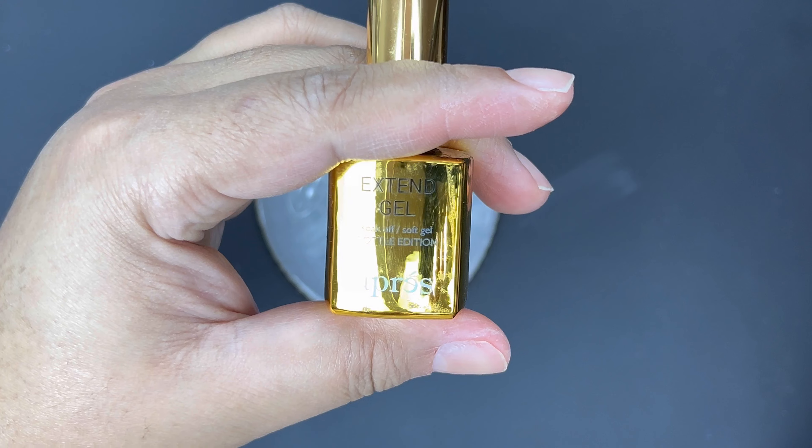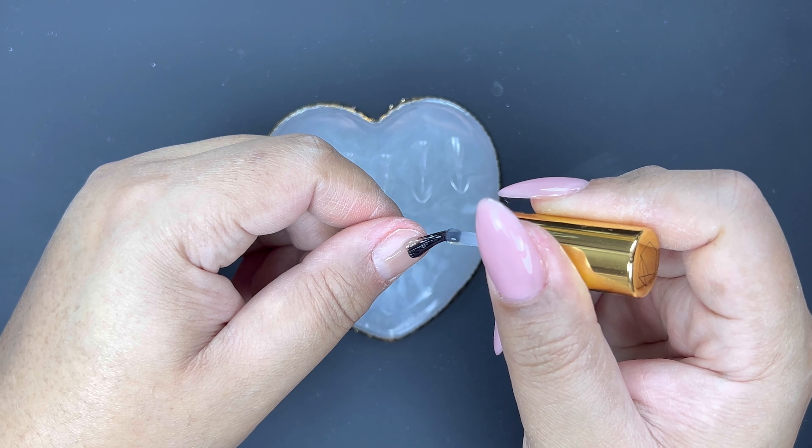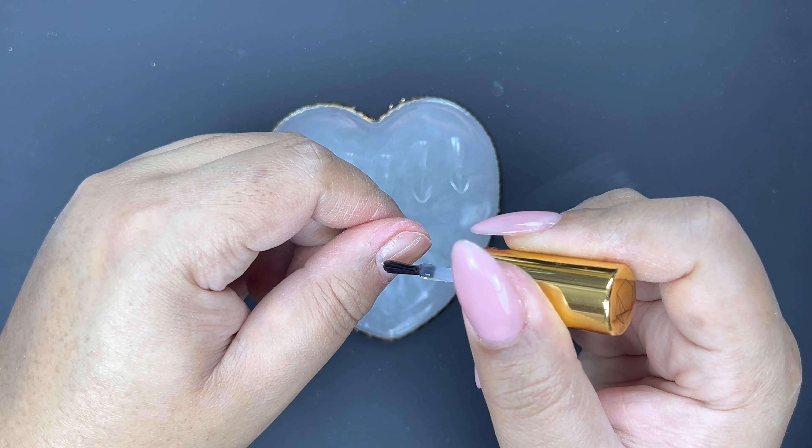I'm going to apply a thin layer of the Xtend Gel to all of my nails and then cure that for 60 seconds.